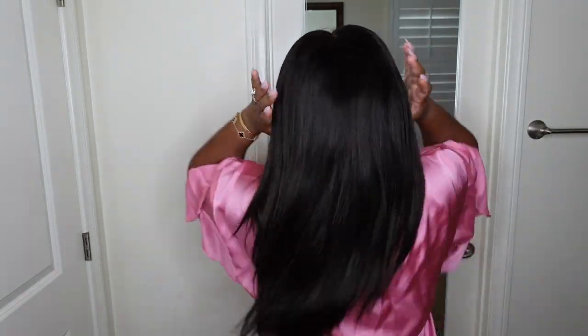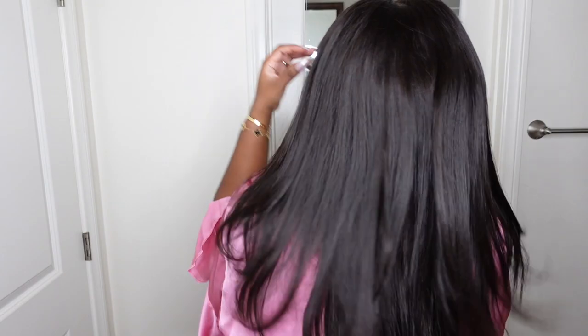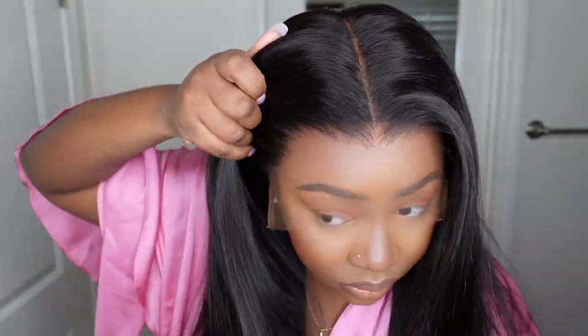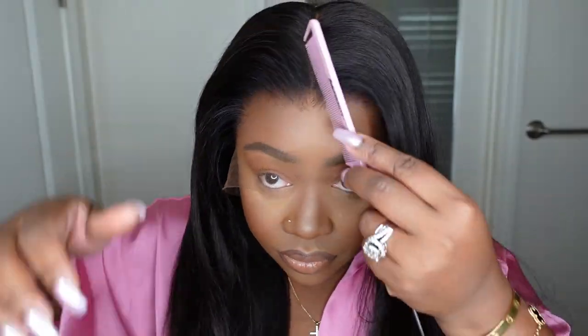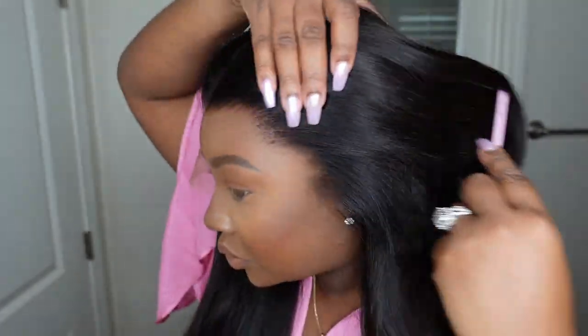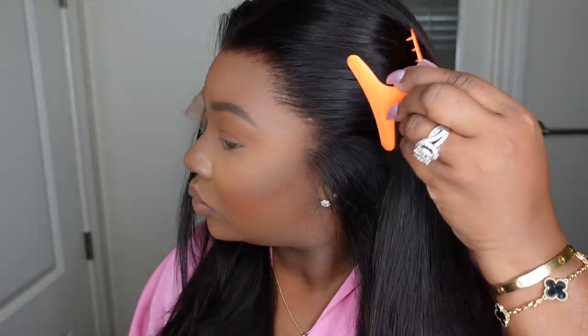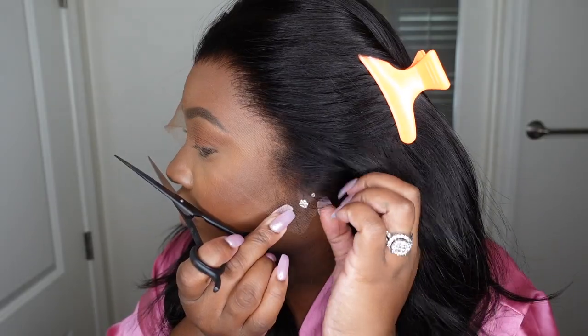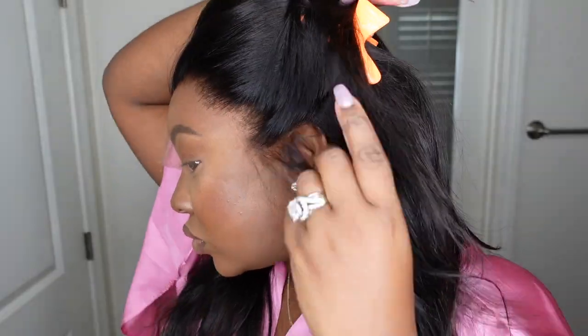As you guys can see, she fits glueless — so this is a glueless install. This is what she looks like from the front as well as the back. As I mentioned, she is a 16-inch layered wig, so she has a nice beautiful cut to her. The hairline is pre-plucked for the gods — lays flat, literally no complaints at all when it comes to this one. So let's go ahead and get started with the install.